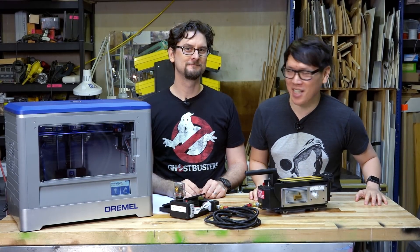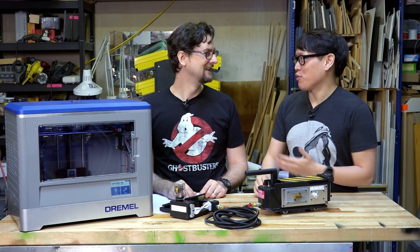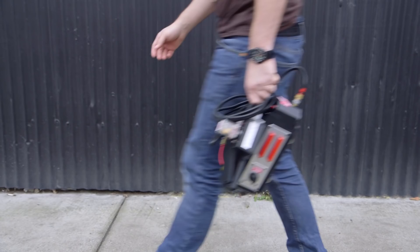Hey everybody, it's Norm from Tested. And Sean from Tested. And I'm super excited, super thrilled for Sean to introduce to you the Ghost Trap.